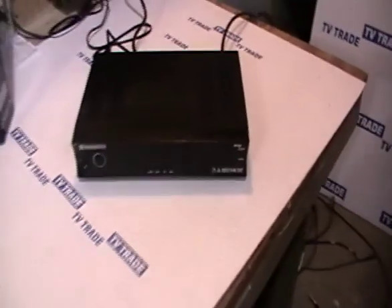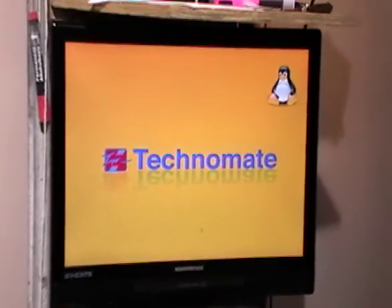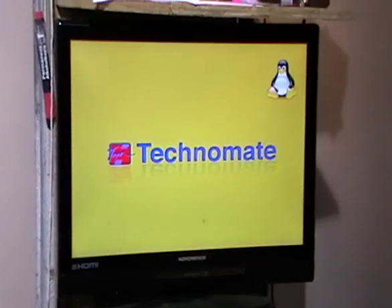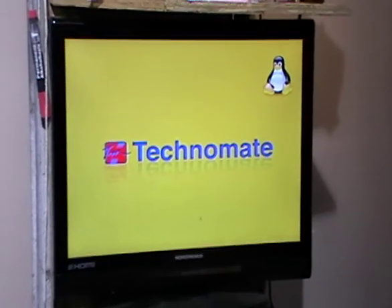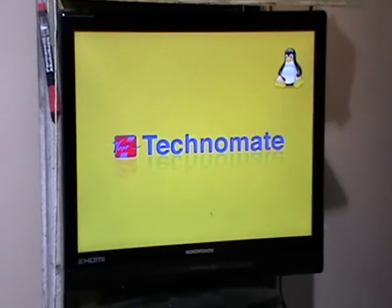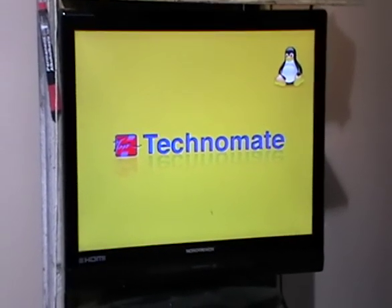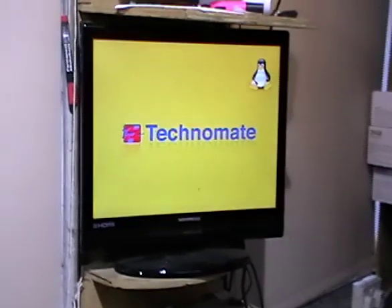At that point we can switch on and we can see it loads up with 'Technomate' on the screen. A frustrating feature about the Linux fully loading is that it can take a little while, but in many ways this box is more comparable to a PC than a standard satellite receiver because it has an operating system that needs to load in.